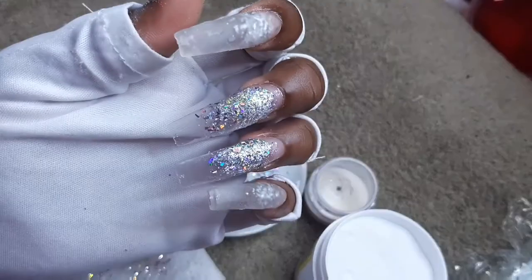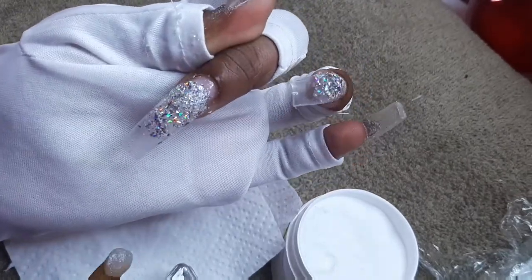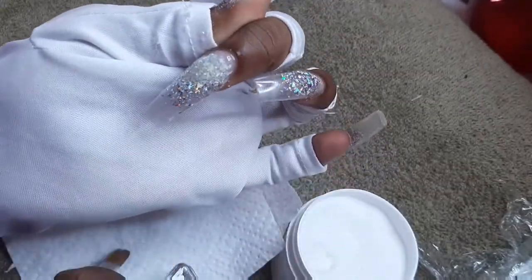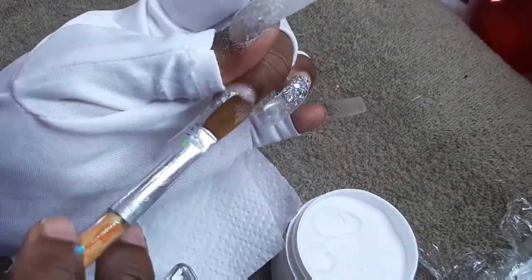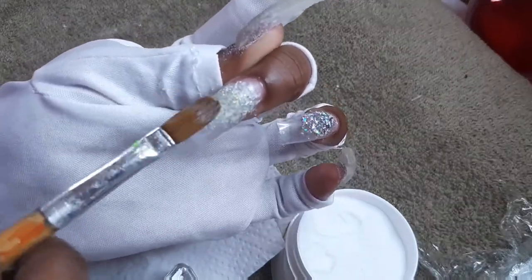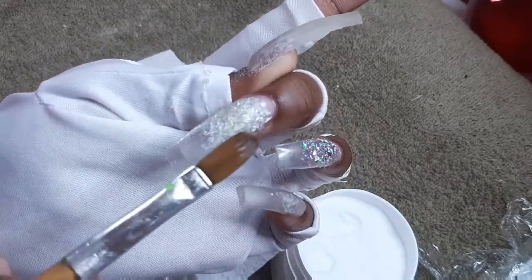What I was trying to achieve is some crystal silver liner nails. You've seen the trend where you have the glitter or a color near the center of the nail — not exactly dead center, just near that area. That's what I was trying to achieve. But you can never take clear for granted because clear will show everything.